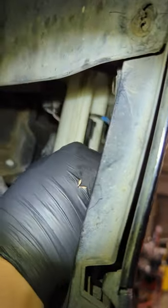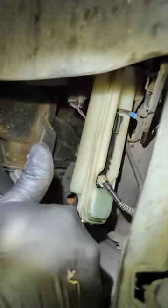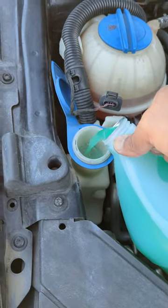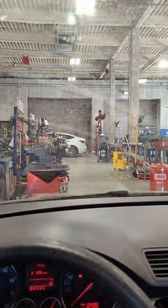Before we start putting the car back together, let's test everything. We'll have to refill the washer fluid, so let's do that first. One thing to know when you're testing the wipers and the sprayer: the sprayer doesn't work when the hood is still open, so make sure you close the hood all the way.